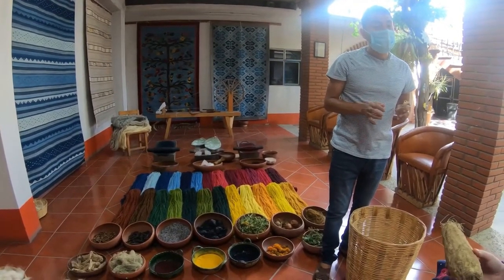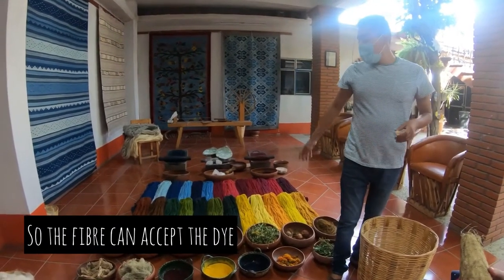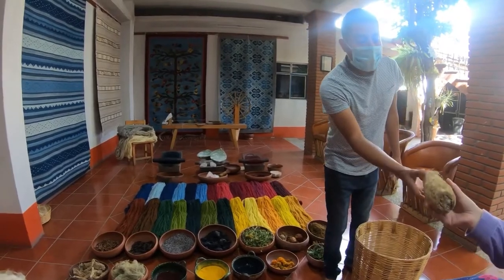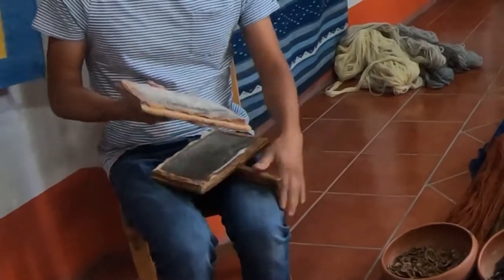This soap doesn't smell like anything, but it tastes very bitter. The soap cleans and takes out the lanolin — the natural oil from the fiber. We need to remove the lanolin because if we leave it in, the yarn can't absorb the dye.